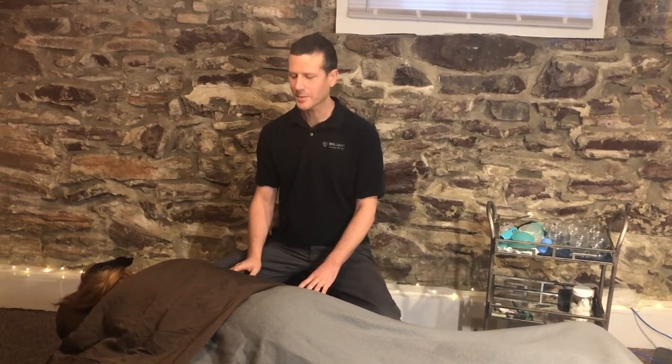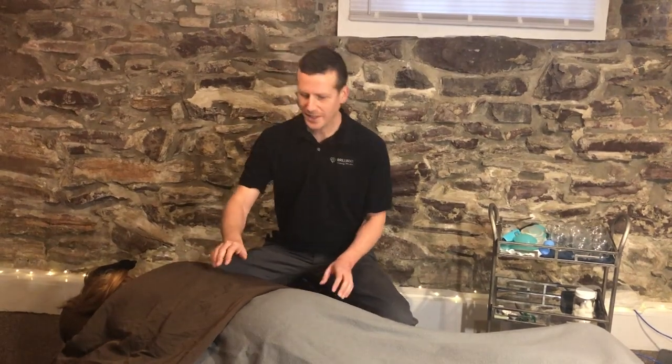Hello, my name is Benjamin Wortspaugh. I'm a massage therapist at Brilliant Massage Therapy in Burlington, Vermont, and we're going to do a quick video to demonstrate fire cupping. This is Yolita, she's going to be my demo client.